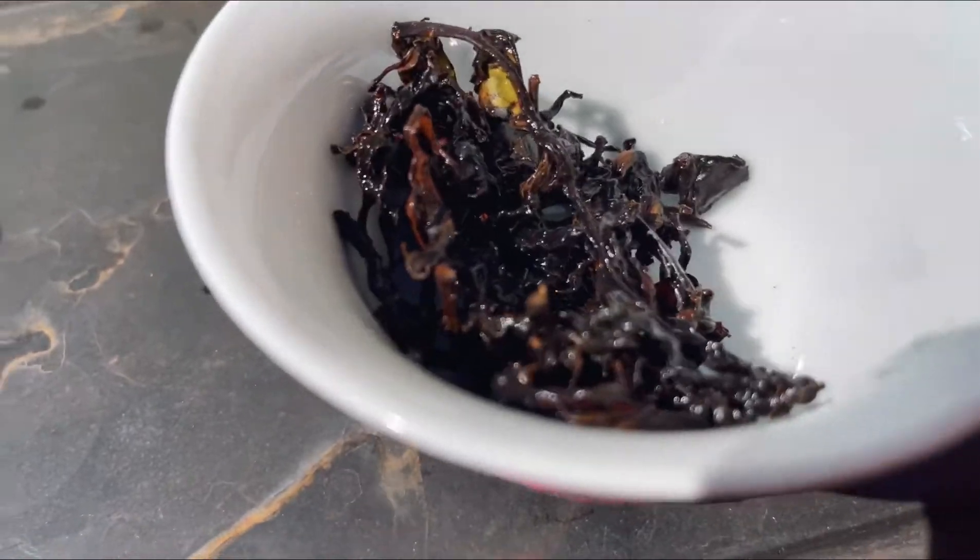Now I smell red currants — a little bit of mulled wine but more fruity. Not so deep and dark as mulled wine. Just sort of think of red forest fruits.